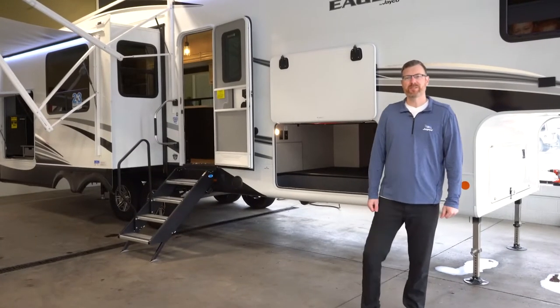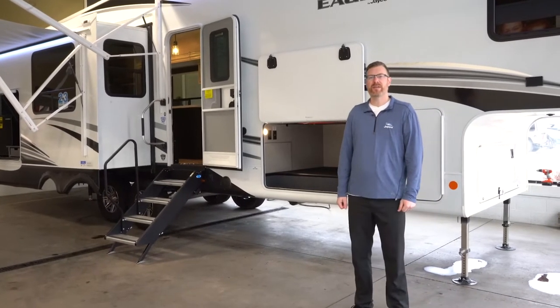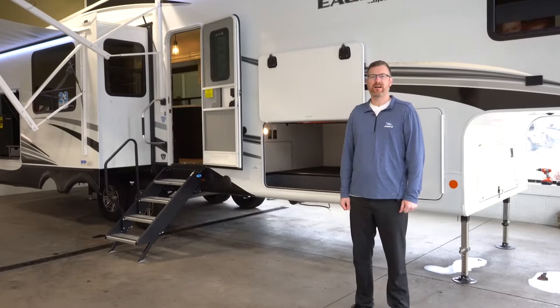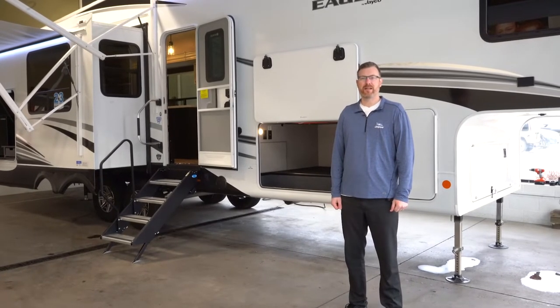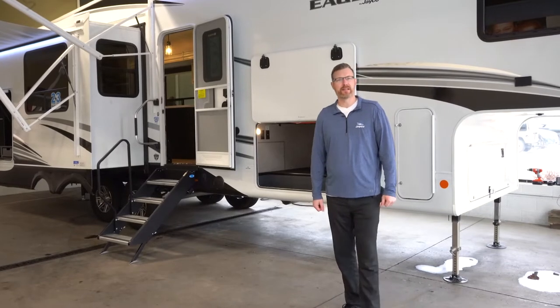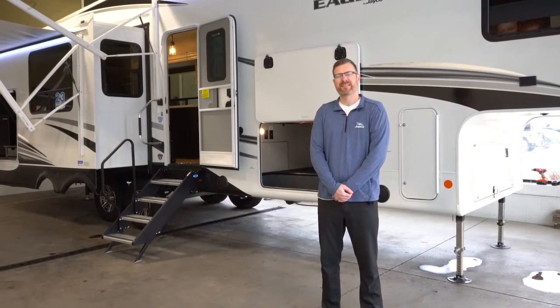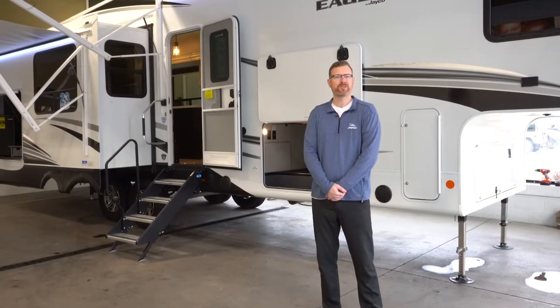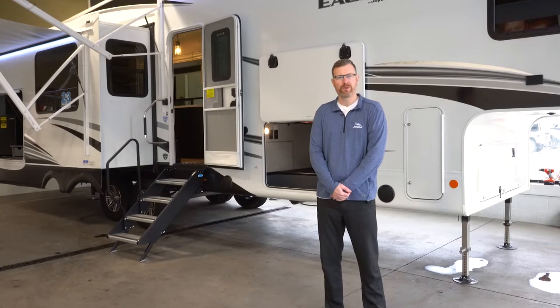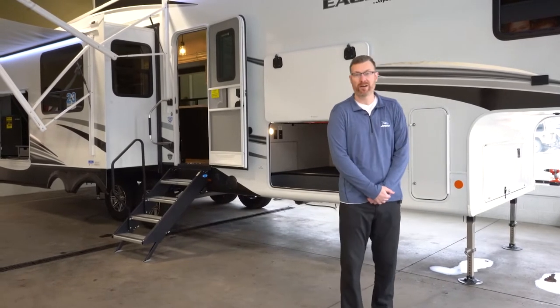Hello everyone, my name is Brian Jorstad with Hilltop Camper and RV. I'm standing in front of the Jayco Eagle 317 RLOK. This is a rear living outside kitchen model. Jayco does a lot of little things that a lot of brands in the mid-profile fifth wheel market kind of skimp on or leave out or use cheaper materials, so I'm going to go through some of these features with a quick walk around.